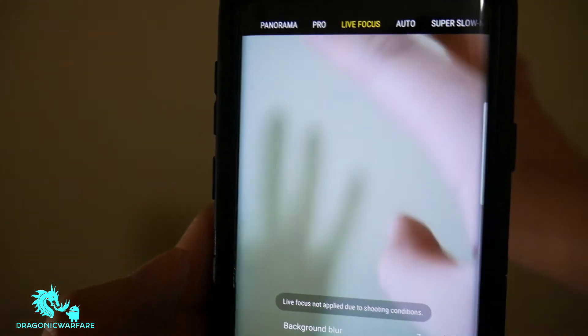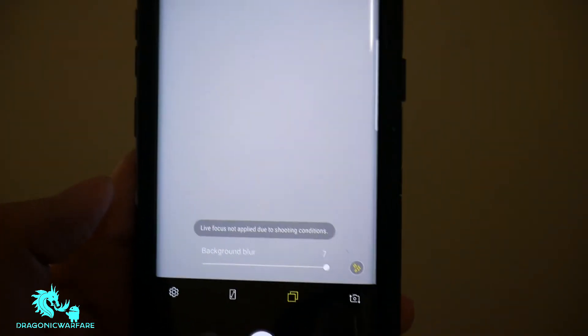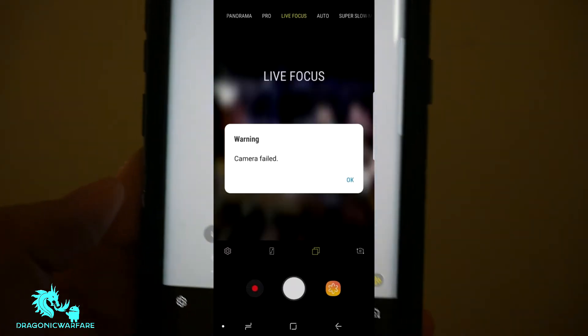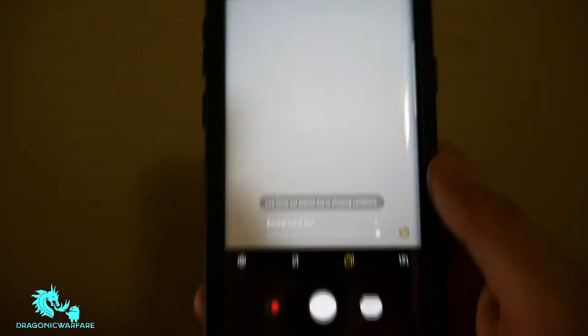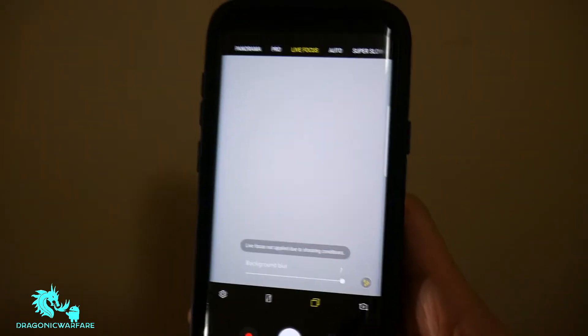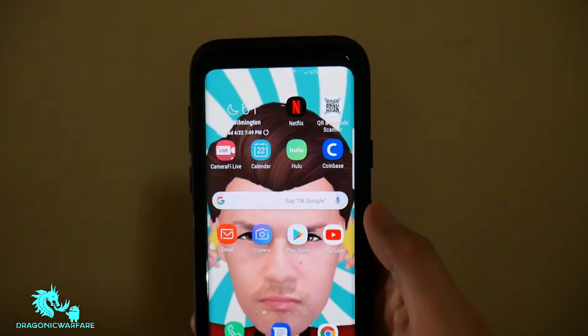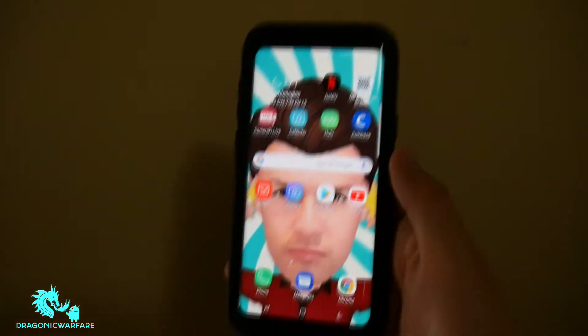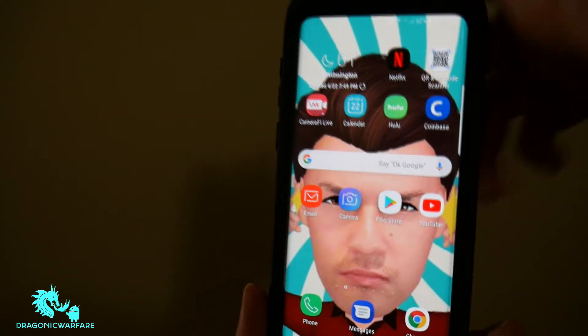So as you can see, the live focus is pretty cool. On mine it works, but you would get the dreaded warning 'camera failed' when you hit the live focus — at least it did when I first got this phone. I was waiting for an update but that never came, and I thought: what's the whole point of getting this phone if the live focus doesn't work? Of course there are other reasons, but the live focus was the main one.